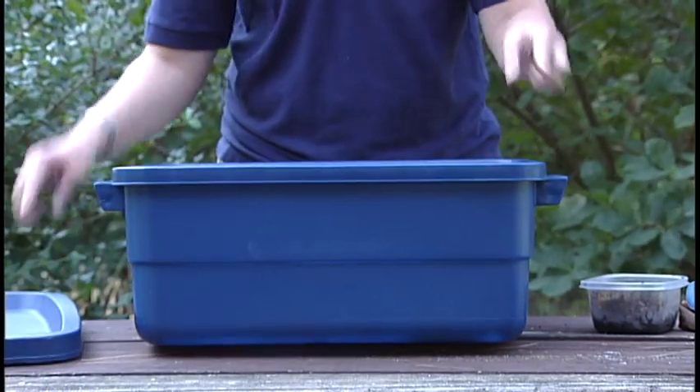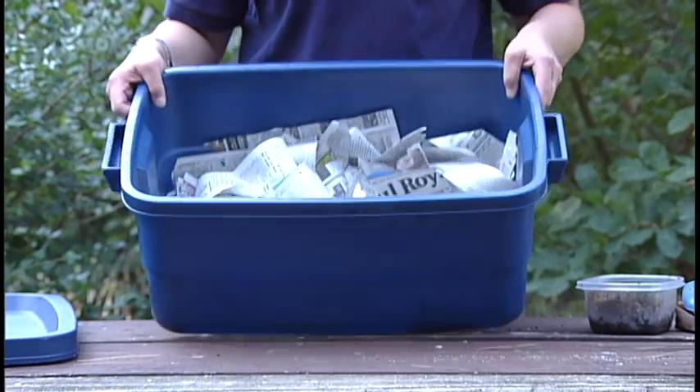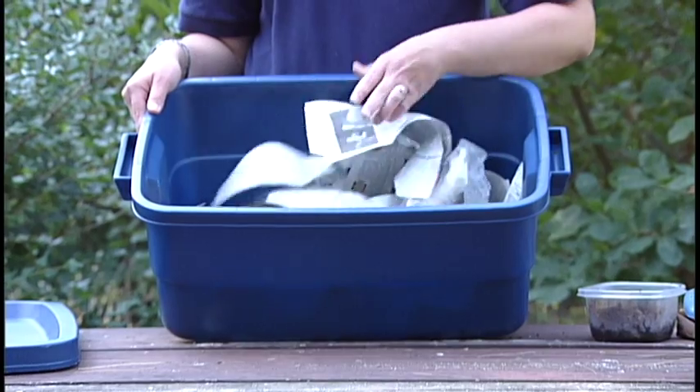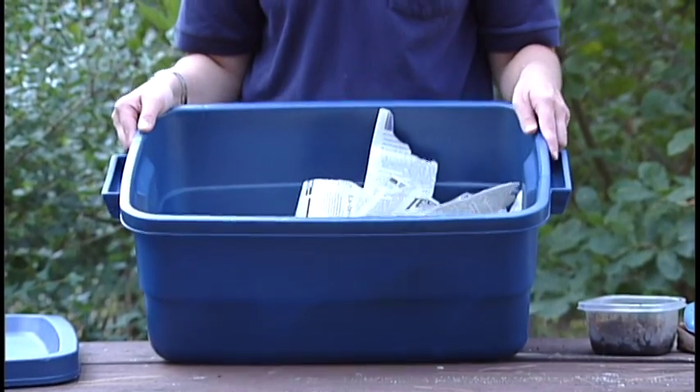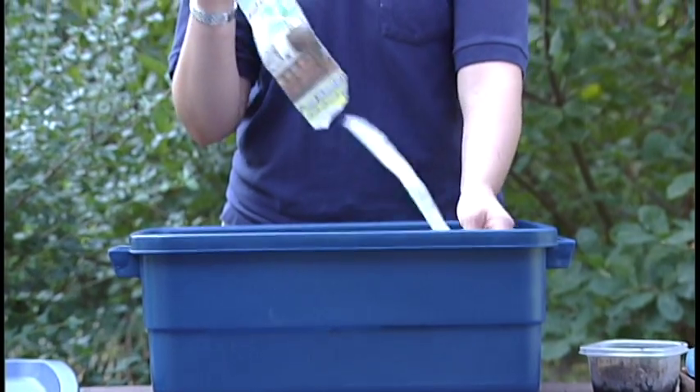Now that the holes are drilled, we can start putting stuff inside. Start with about a two-inch layer of soil — just grab some from outside and place it in the bottom. Then add shredded newspaper, which is a great starter for your composting bin. You can shred it large or small; either works.